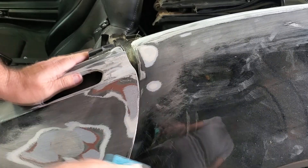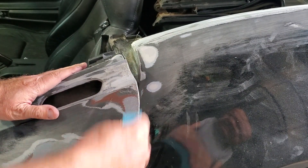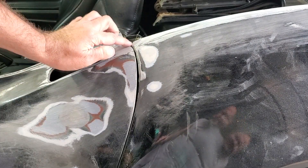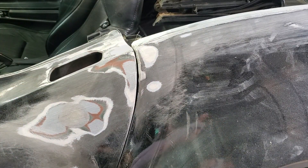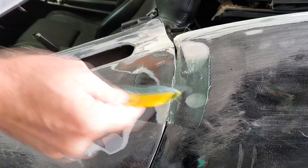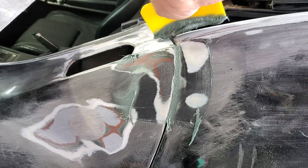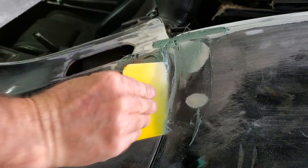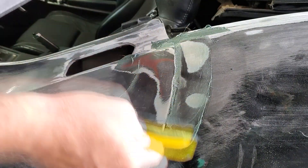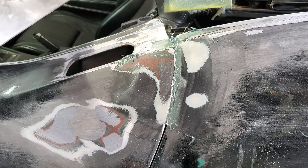You can kind of see where I got a little crazy — it popped right off. That way we get a lot more smooth. So you're just trying to push that stuff into the gap. That's what we're trying to get. Clean up all the excess that you can.